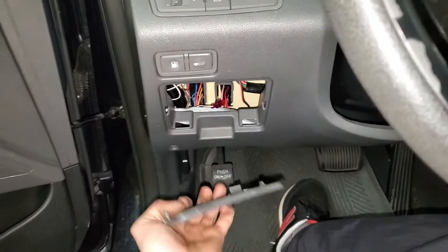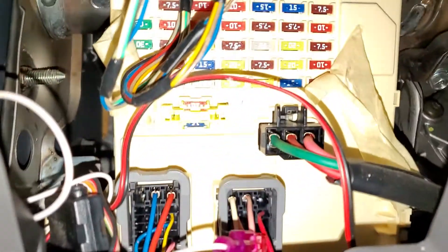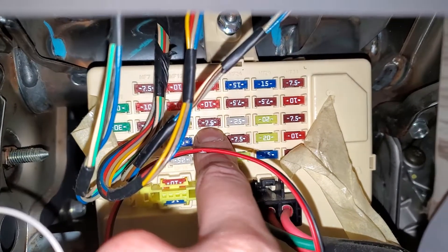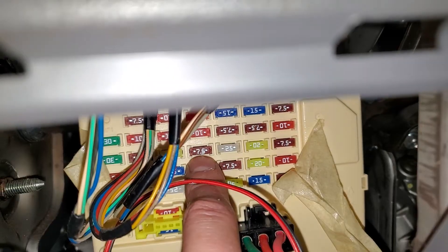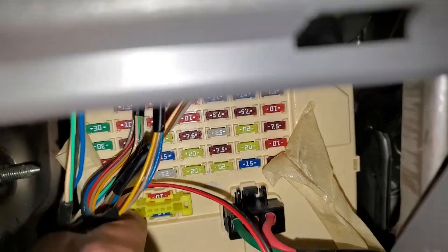To start, we're going to check the fuses that are in here. There are two fuses that are going to be relevant. The first one for you to check is going to be this 7.5 amp fuse right there — that provides power to the air conditioning computer.